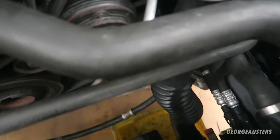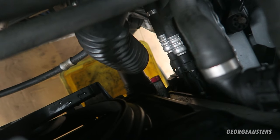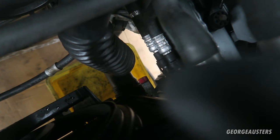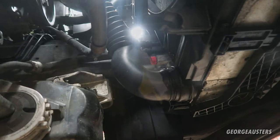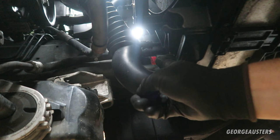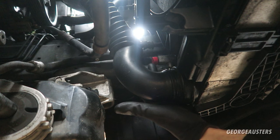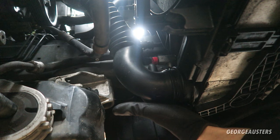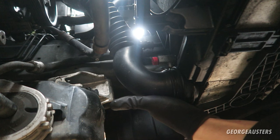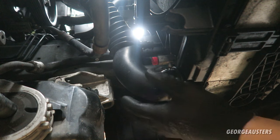If we look down here at the bottom of the radiator, you can see that red cap — that is the bleed screw for the radiator. Then if you take a look underneath, you will see the drain plug itself. All you need to do is put a flat-headed screwdriver into this red plug.